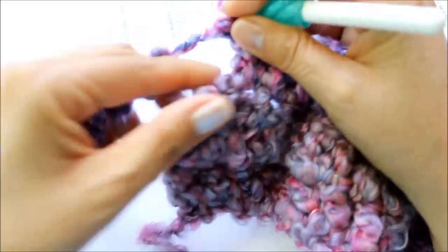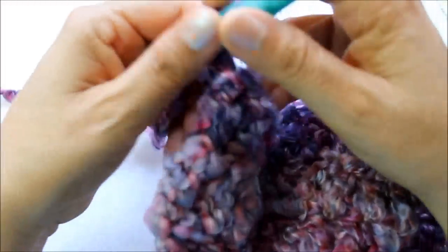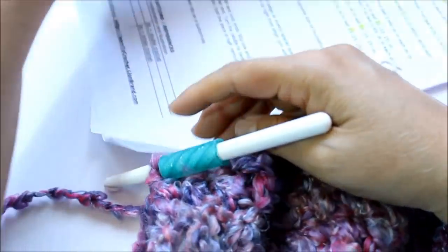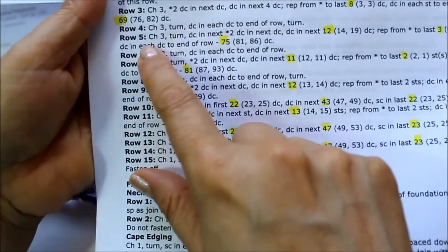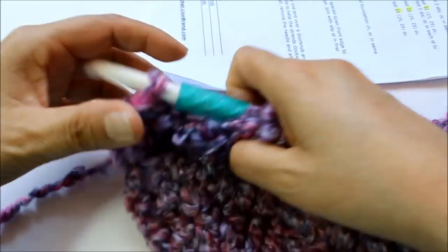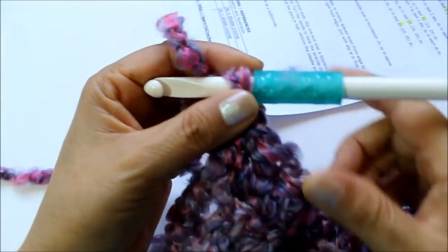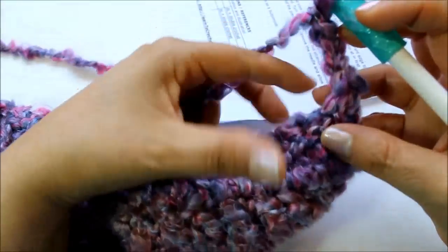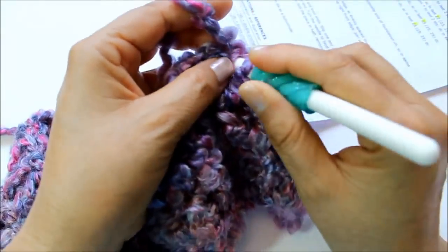A lot of you have been asking for different kinds of yarns besides just regular plain yarn, so here I'm giving you an example of that. I'm coming to my last stitch of row three. The next row — row four — is going to be really easy: all you do is chain three, turn, and then just do one double crochet in each stitch to the end. There are only 15 rows total, and that's why I like using chunkier yarn — it works up faster.